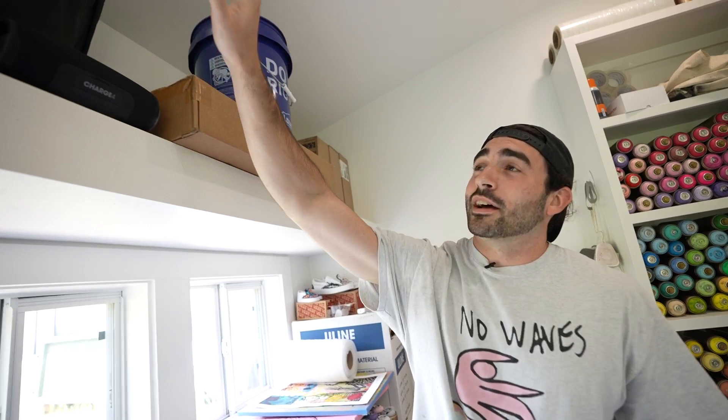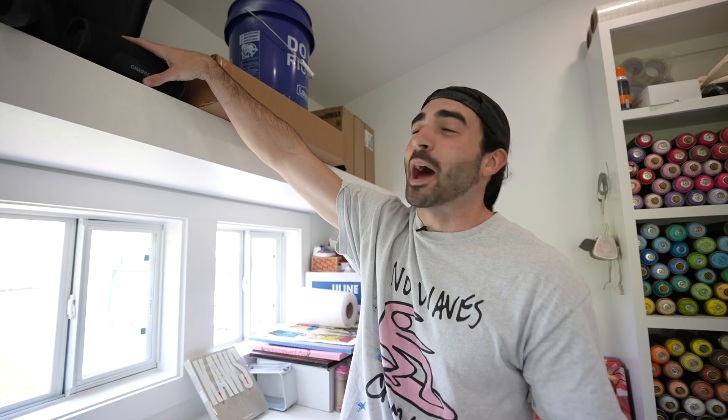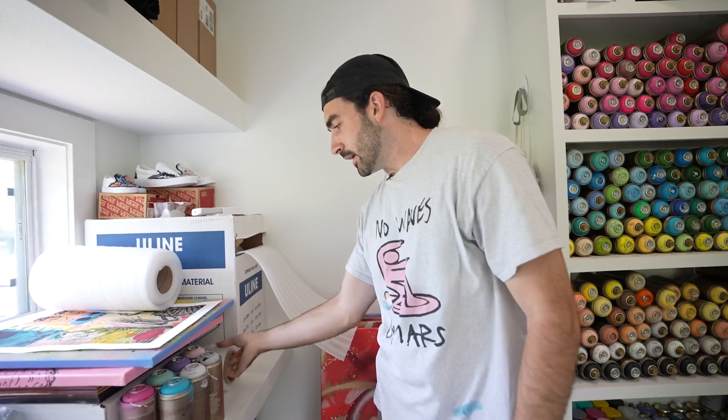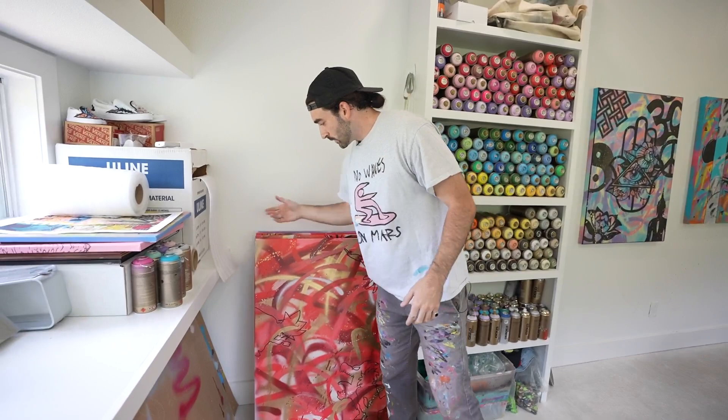Moving up top, we've got a light for filming. This Bluetooth speaker is crucial — this thing on blast, the whole studio is bumping. I'm painting, just vibing. Then here is a little packing area — I use this foam roll to protect my canvases, and saran wrap to wrap them up. Here's some more storage and canvases I'm working on right now.